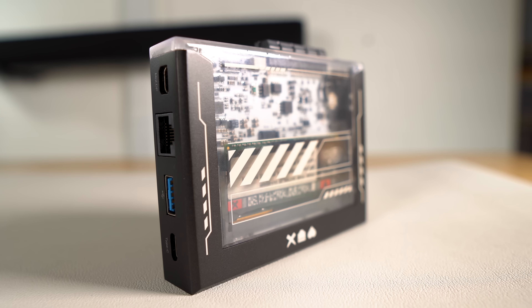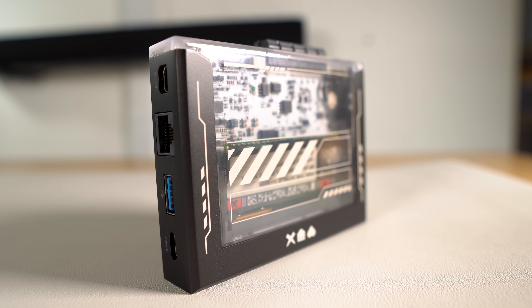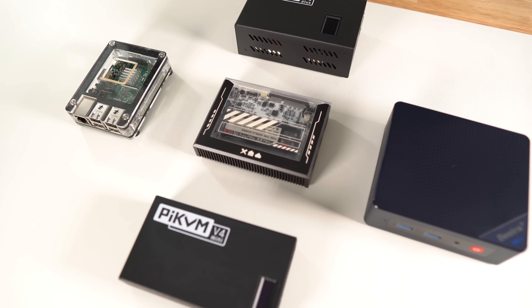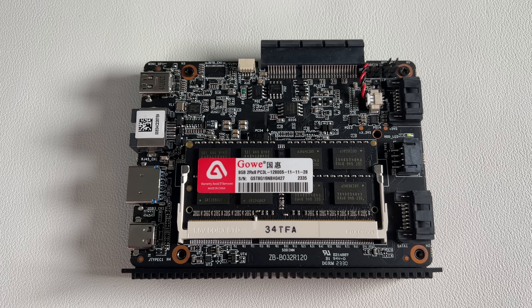Every so often, a device comes into focus that's a little different than the rest. It looks familiar, yet different. It stands out among the others in a sea of familiar devices, and once you hold it in your hands, you'll understand why it's different and why it matters. This is the Zema Blade, a single board computer from Ice Whale.